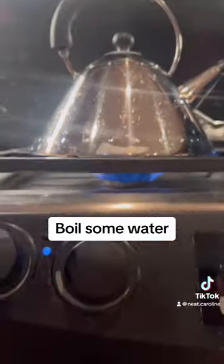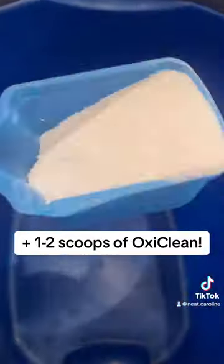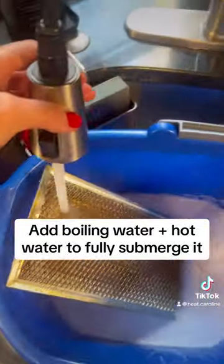What you'll need is some boiling water, a bucket that is big enough to hold the range hood filter, and then the magic ingredient is OxiClean. Grab a scoop or two of OxiClean, toss that in the bucket, and then chase it down with some boiling water.